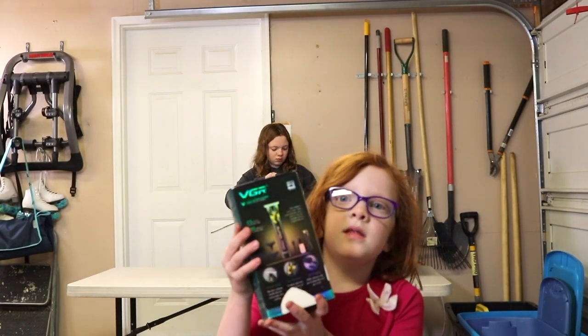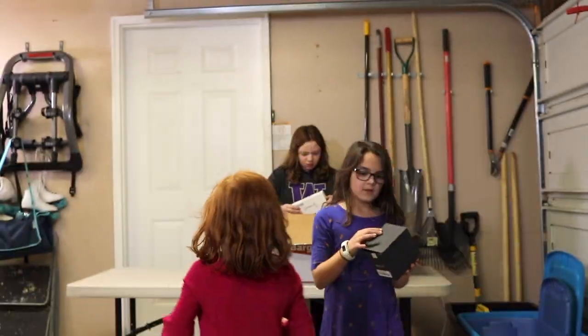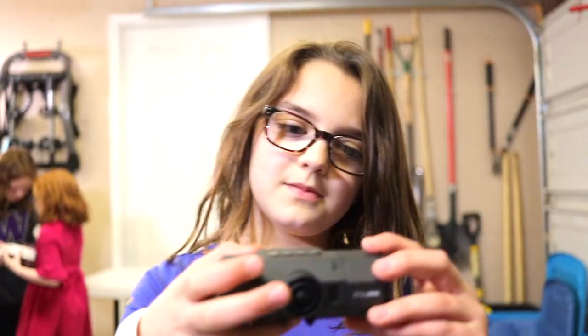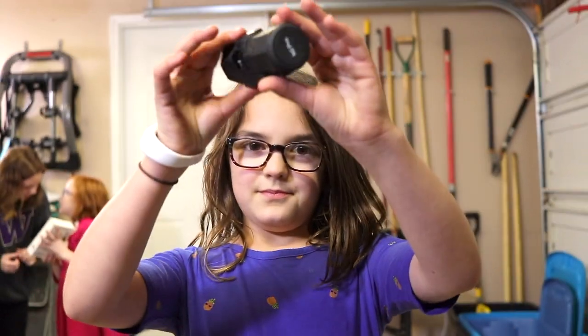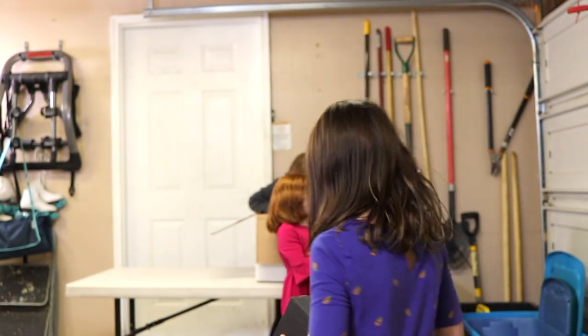And this is an electric shaver — we got a lot of electric shavers. And this is a camera — it looks like a dash camera, a Vantrue dash camera. Those are pretty expensive. It looks brand new. The last one that we had we sold for $100, but it was a different model so we have to see what this one is.